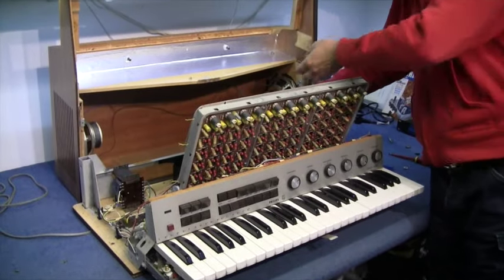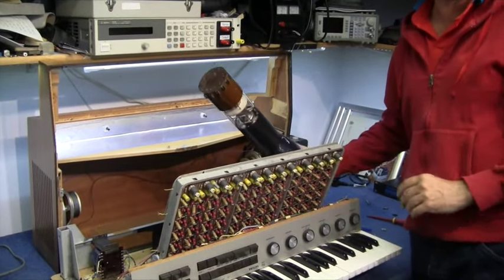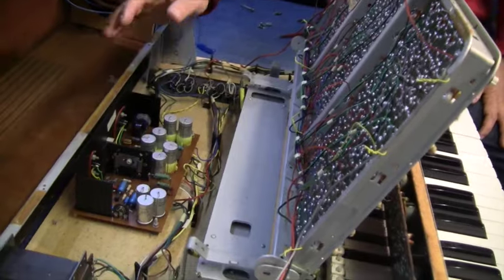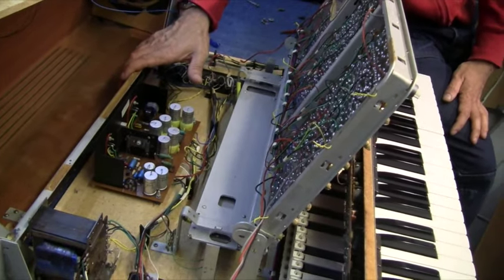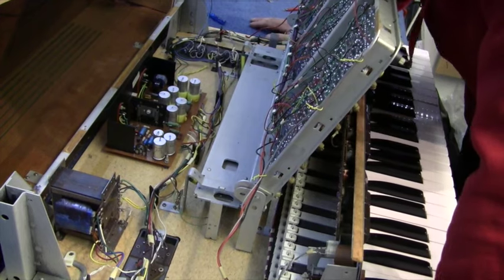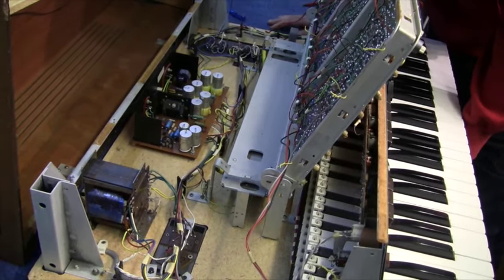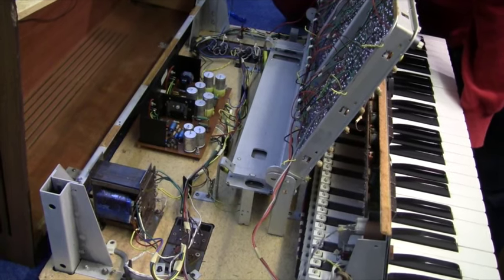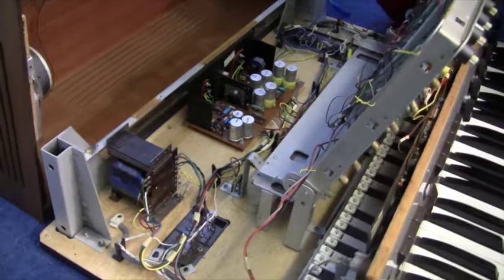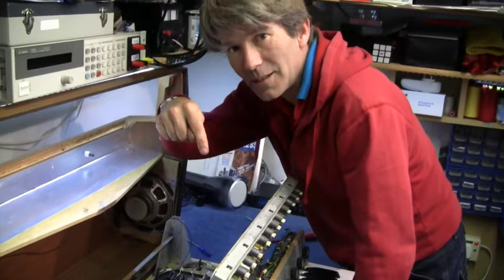It looks actually quite clean in here, considering it's about 40 years old at least. The problem is, because there's no microchips, I'm finding it difficult to date it - there's no date stamped anywhere. But it's the transistor version, so it's late 60s, definitely.